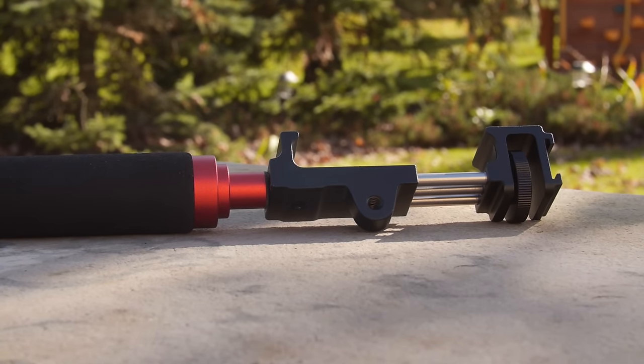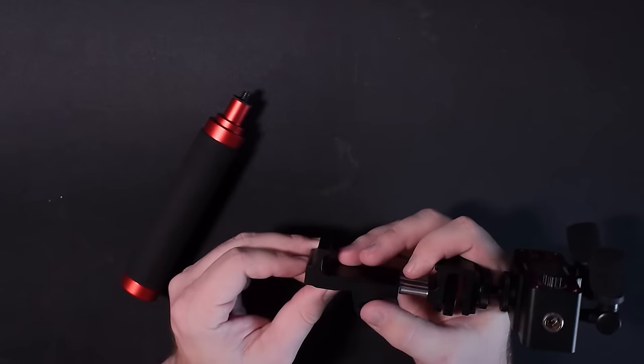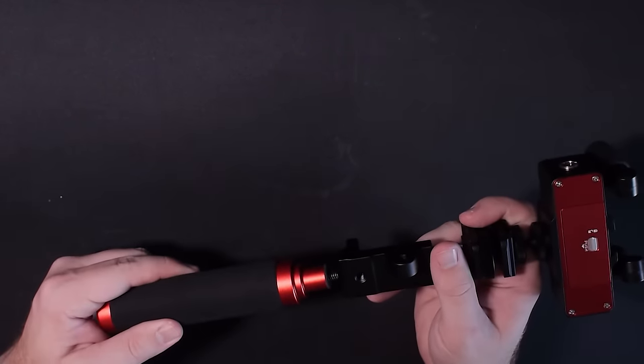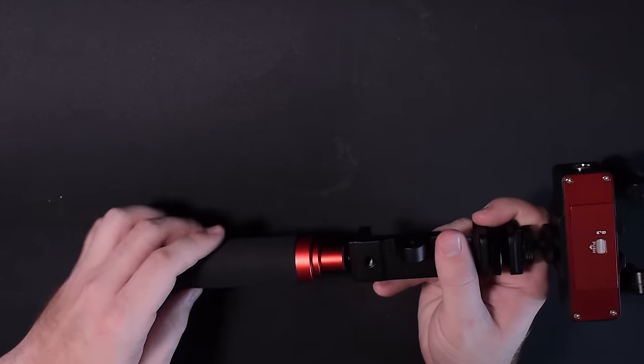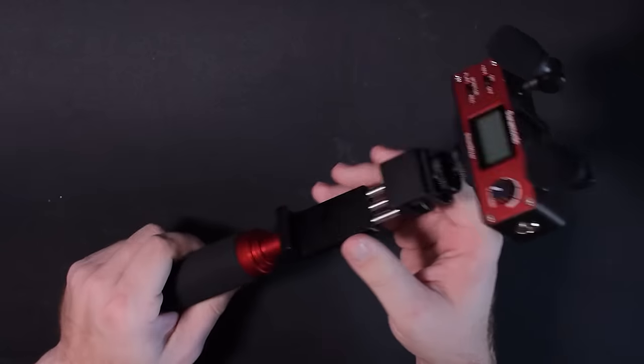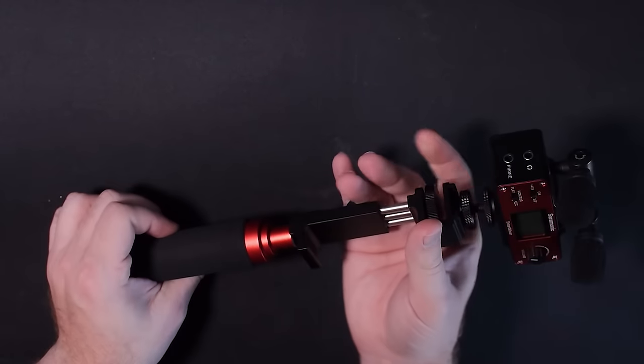The next piece that holds your cell phone actually has three connections — at the side, at the front, and on the bottom — which are either different mounting holes for hand grips, for adding small accessories, or ways to mount your shotgun mics and things like that.